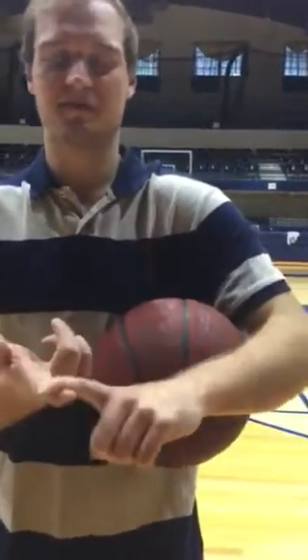All right, it's a simple technique that I like to call BEEF. You got Balance, Eyes, Elbow, and Follow Through.